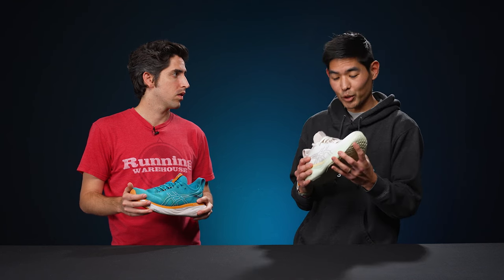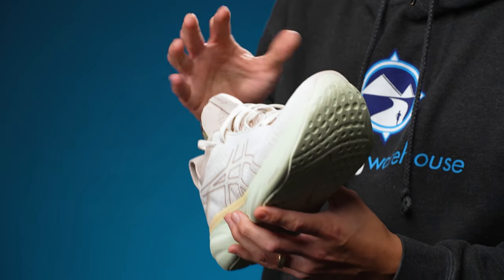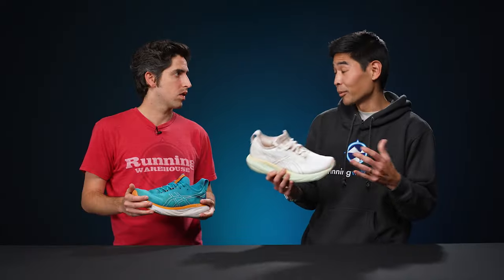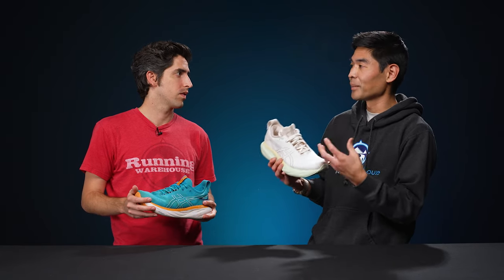I could not agree more about the upper. We've tried shoes like the Invincible and the More V4, and you're going to get a similar underfoot experience with the max stack cushioning, but what really separates the Nimbus from my perspective is the upper — the padded collar, even the eyestays with the laces that give you that nice cinch but still allow a little flexibility as your foot moves. We test a lot of really good shoes here, so we're always looking for something that stands out, and absolutely once you put the Nimbus on, you don't want to take it off.